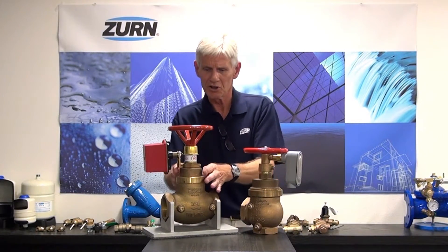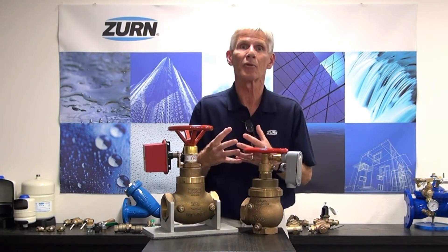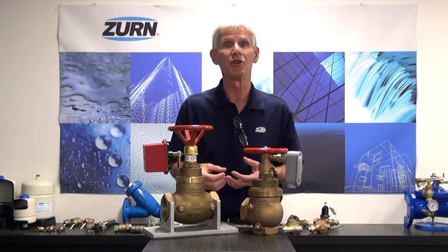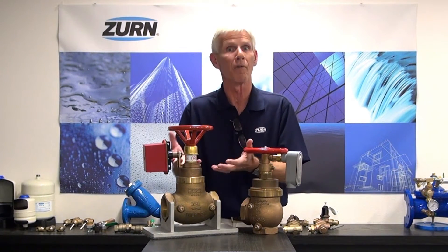we size a piston inside the valve to yield and fulfill that criteria. So if you look at these you can see there's some different diameters with respect to the piston chamber here. Here at the factory we take all that criteria from the end user and then we size the piston accordingly so that the valve will fulfill their needs.